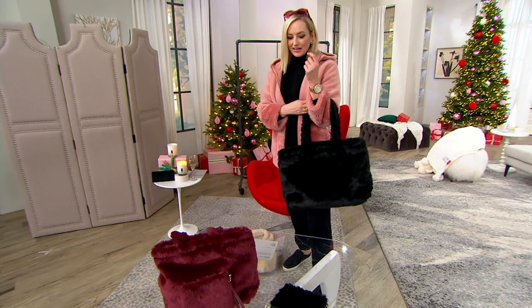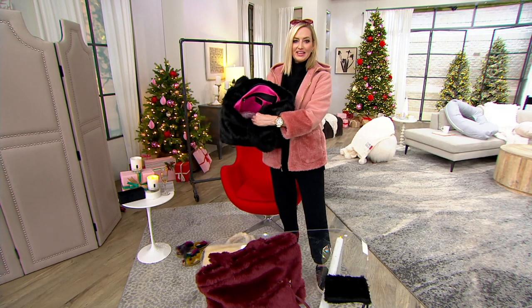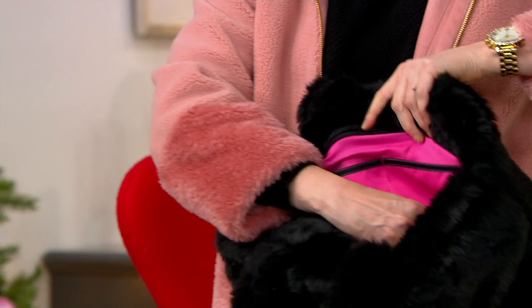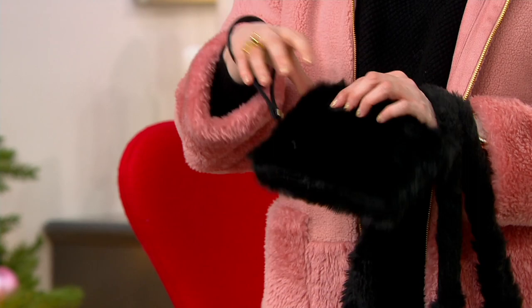She's all faux fur because I love all faux fur. She has a wonderful zipper on the top and all pink lining on the inside. We also have a zip pocket on one side and two slip pockets on the other side. And you get a cute little wristlet that attaches on the inside, but you can take it out and it can be a little clutch if you wanted to. The wristlet part comes off so it can also just be a little bag.